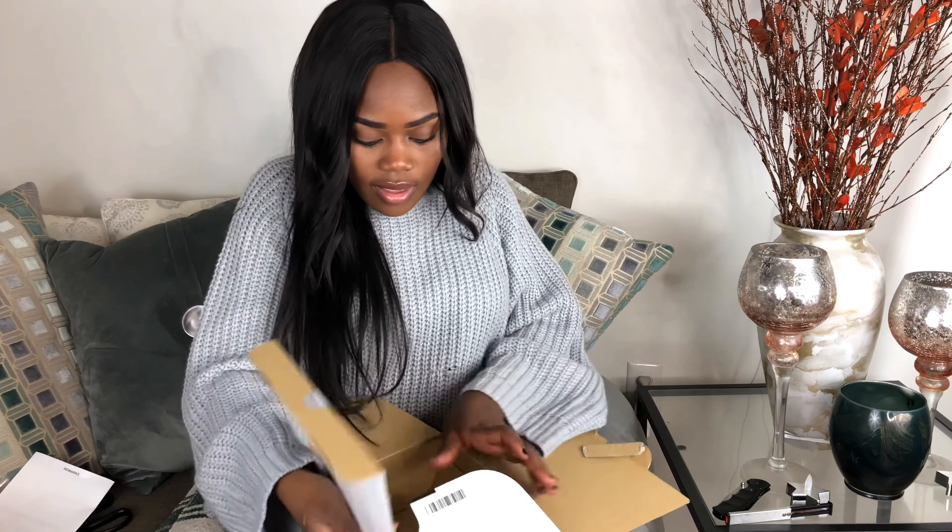So you guys, I ordered my camera separately from the lens, so that's why all you're going to see is this camera body. I did order my lens from Adorama as well.